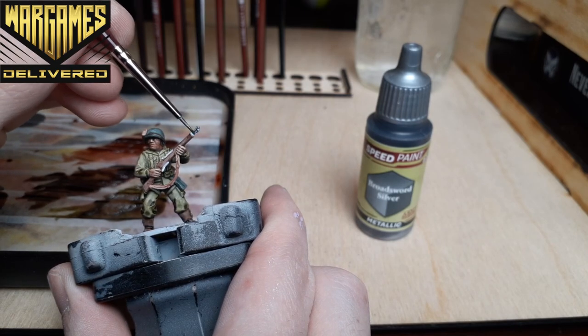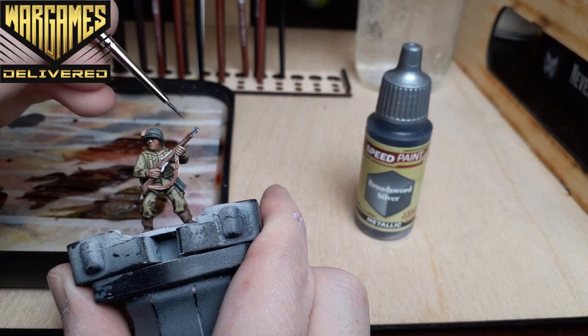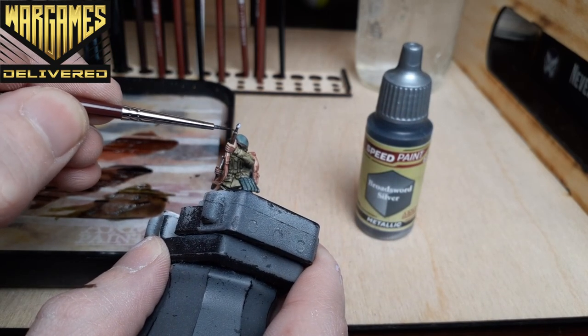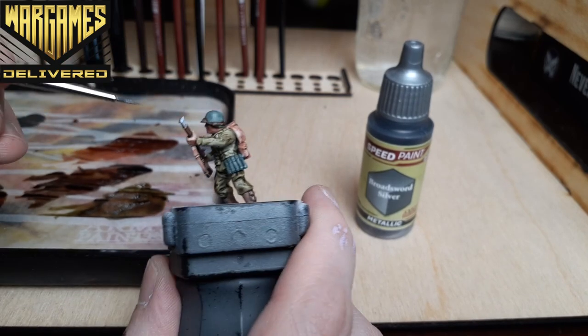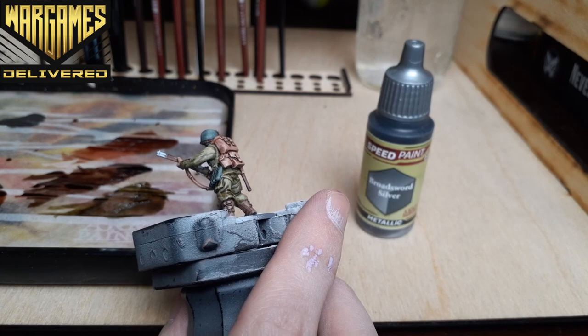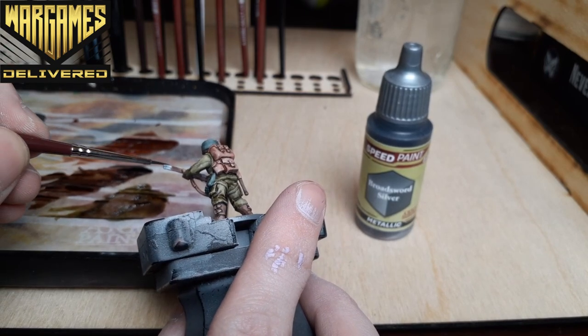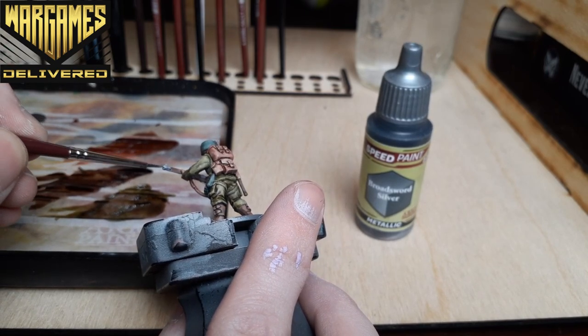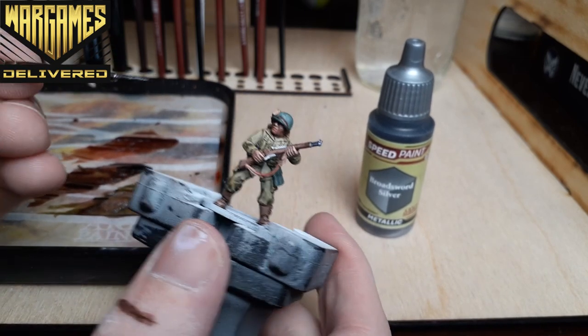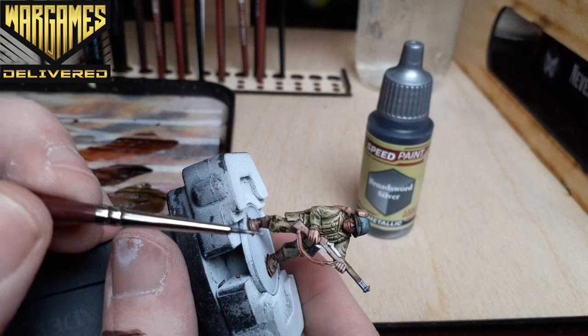Once that step is dry, we have one final step. Moving over to the Speed Paint metallics, we'll use Broadsword Silver to paint all of the metallic areas on the gun. This paint looks great as is, but it can really be enhanced with a wash and a dry brush. I've been using Broadsword Silver as my go-to metallic base coat lately — it really helps speed up the process instead of switching over to acrylics every time you need to paint metallics.